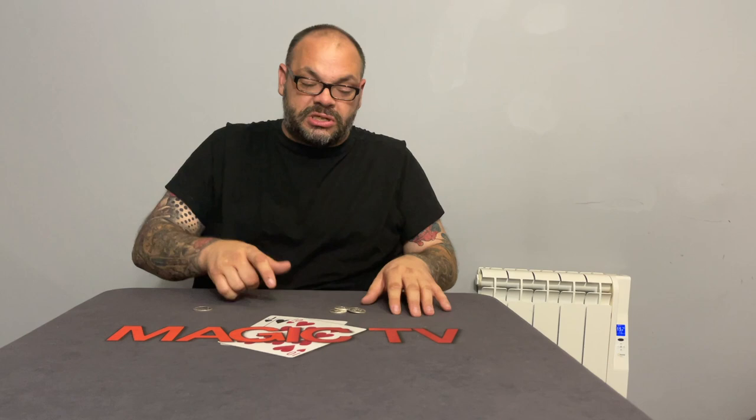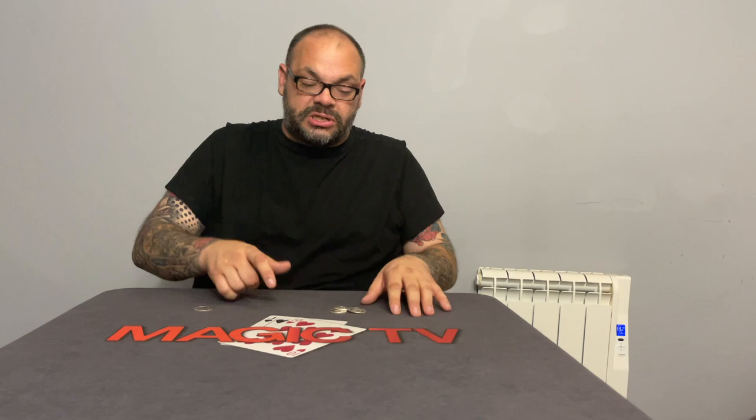That's coin number two, so now we have two coins over here and two coins over here. Two have gone, two remain. This time I just go up and down and the third coin jumps across — that leaves us with one final coin. You know what's going to happen, you know where it's going to happen. The final coin goes like this — and that's all four coins: one, two, three, four.